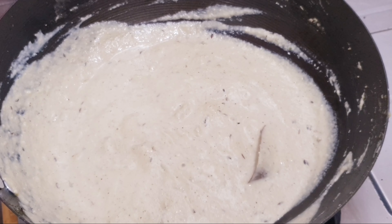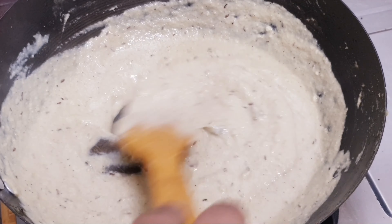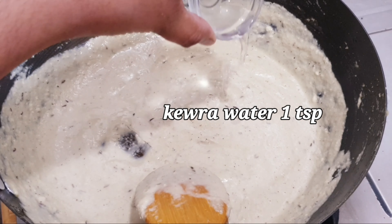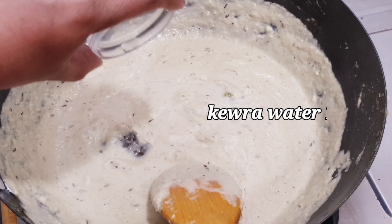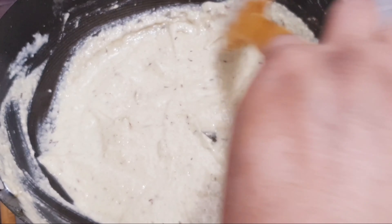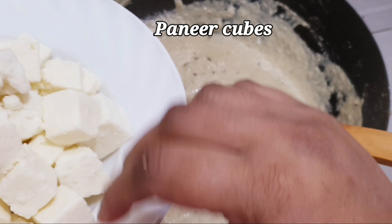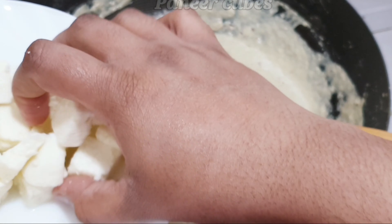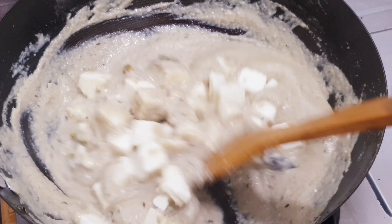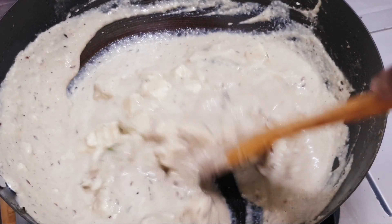After boiling it, we will wait for it to boil. Now I will use 1 teaspoon of kewra water — it will give very good flavor and texture. Mix it well. Now I will add the paneer — 400 grams. Mix it well.